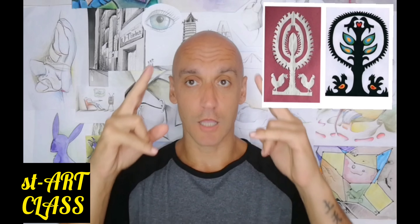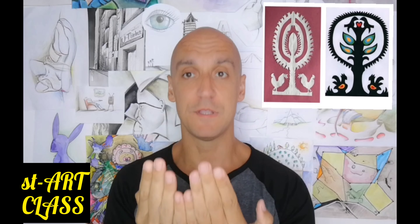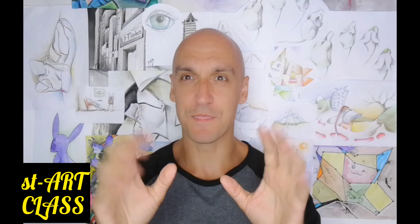Viti nanki is technically a paper cut which, when it opens, is symmetrical. Today's artwork will not be a paper cut — our artwork will be based on this type of artwork.